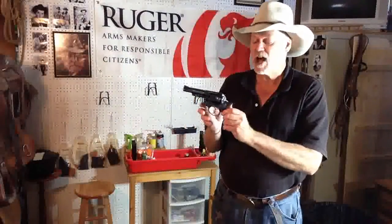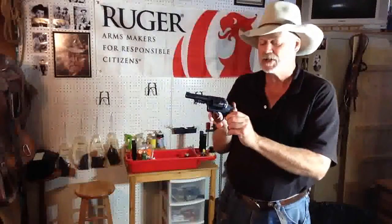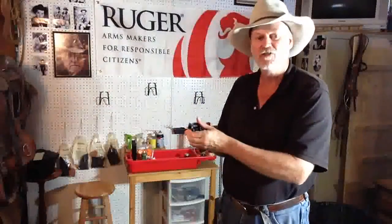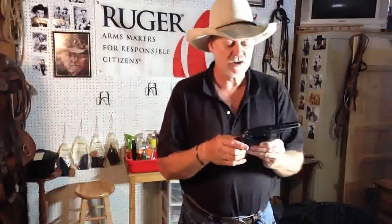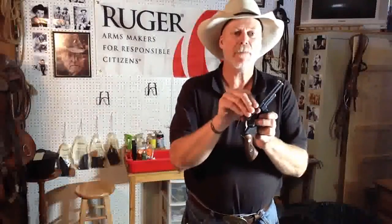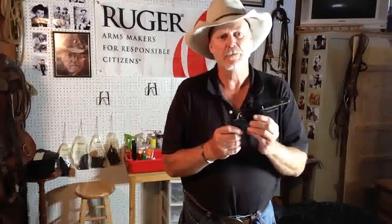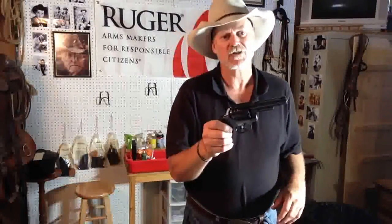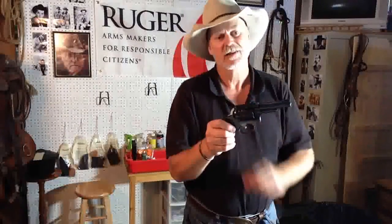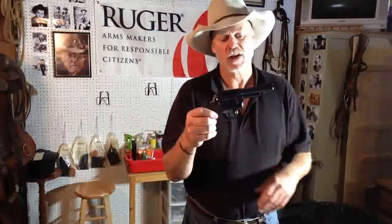When Ruger brought this out, they were going to compete with Smith & Wesson K-frames and the Colt D-Series. What they decided was the way to compete was to make a cheaper gun that was sturdier, more rugged — and boy, did they do it. They put an incredibly thick backstrap on it compared to the K-frame or the D-Series, and they also used an offset locking bolt on the cylinder so that it locks up on the thicker part of the cylinder instead of the thin part, making a truly rugged gun.